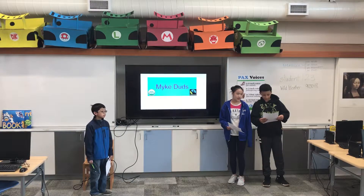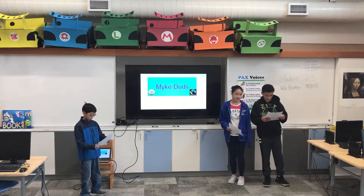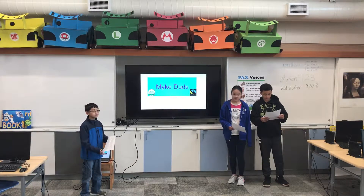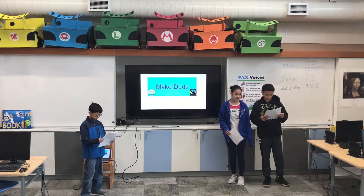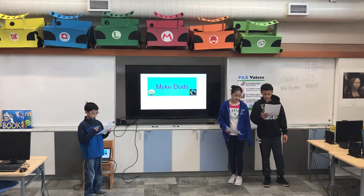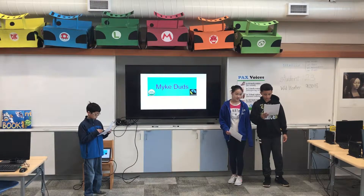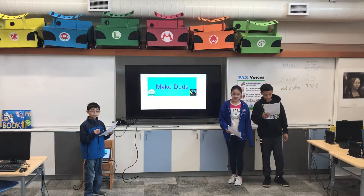In our bar, Mike Dutz, we put marshmallows in our chocolate because we thought that would make the chocolate bar sweet and yummy. The marshmallows are cheap and cost 11 cents. Marshmallows are made of cornstarch, cane sugar, light syrup, a pinch of salt, and vanilla extract.